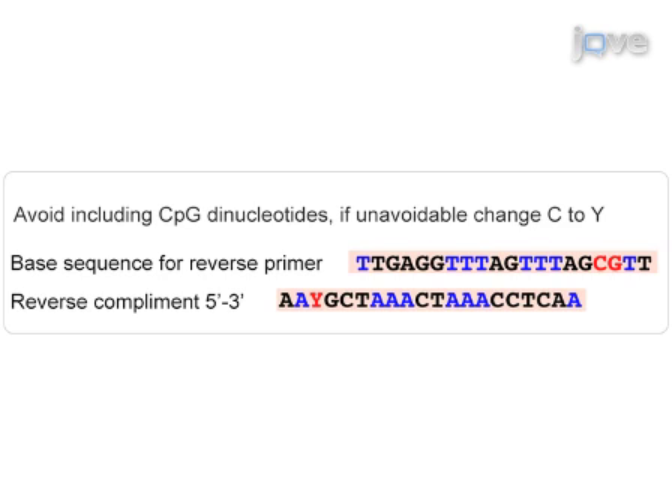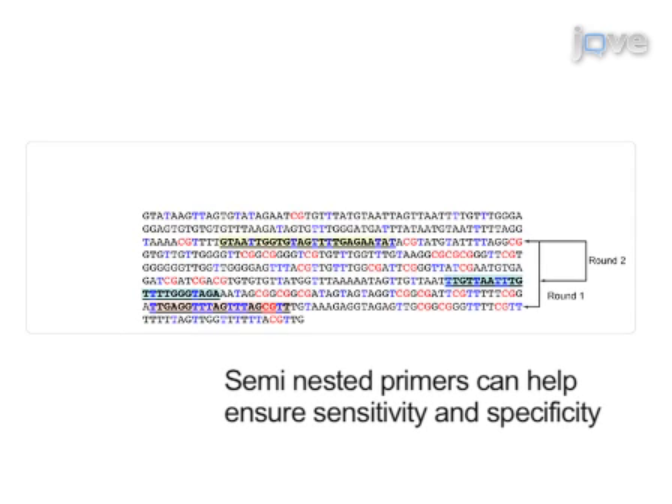However, if unavoidable, the cytosine in the CpG site should be replaced with a Y to help ensure unbiased amplification of converted DNA. Finally, design nested or semi-nested primer sets to ensure specificity or sensitivity of the PCR reaction if required.